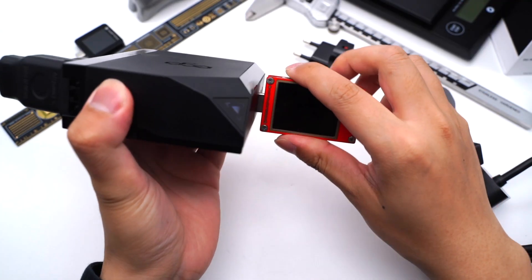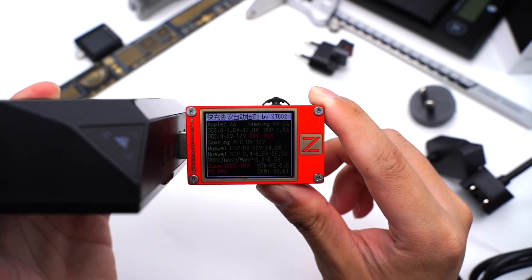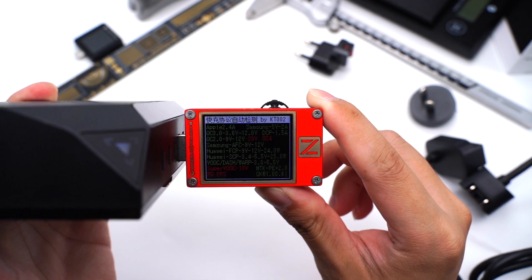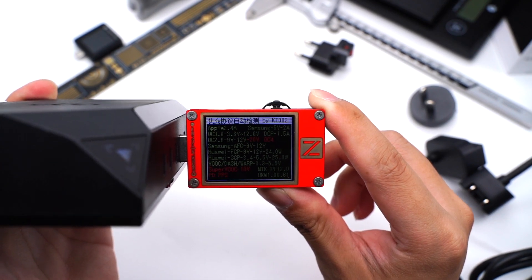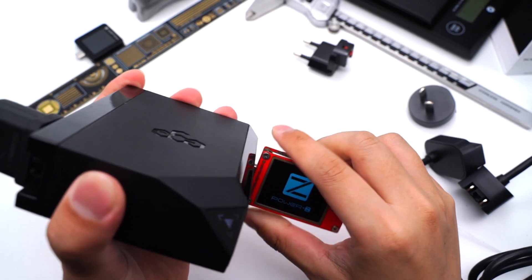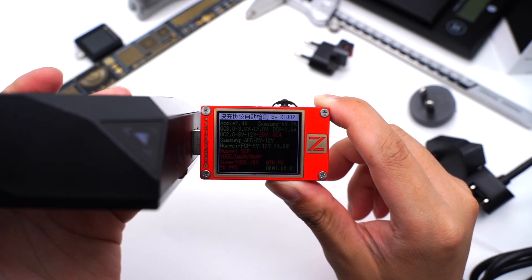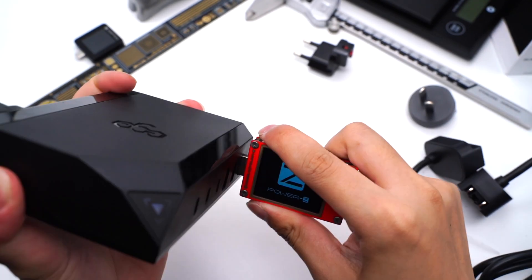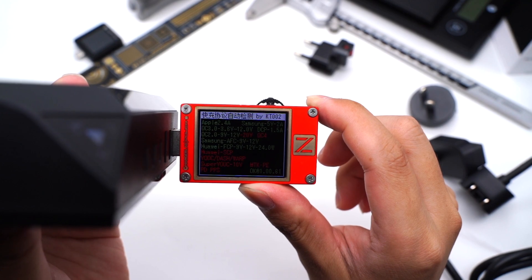Next, let's use the KT002 to test the USB-A ports. USB-A1 supports QC2, QC3, AFC, FCP, SCP, Volk, Dash, Warp, and PE2.0 protocols. USB-A2 supports QC2, QC3, AFC, and FCP protocols. USB-A3 is the same as USB-A2.